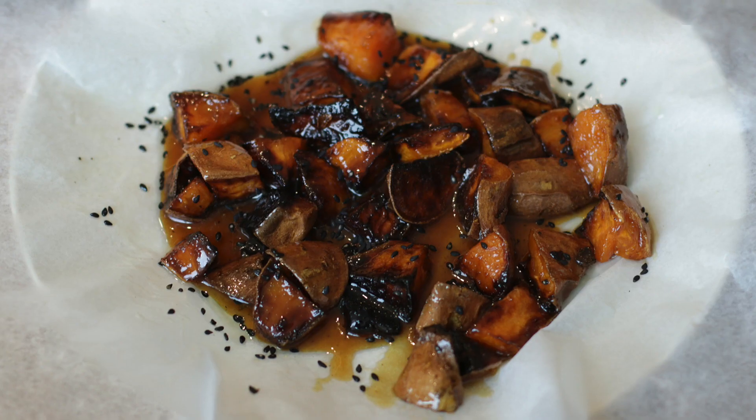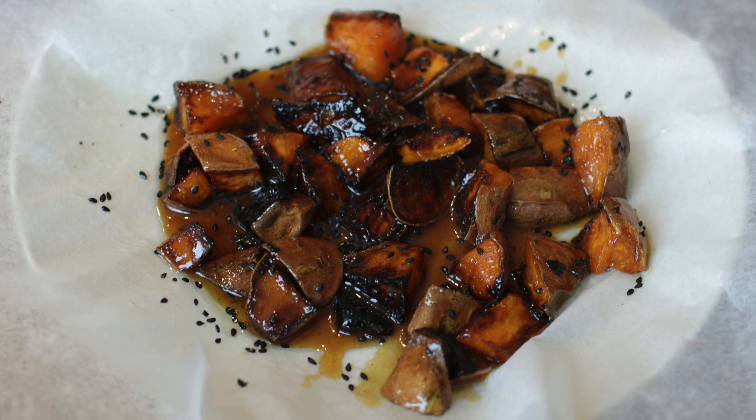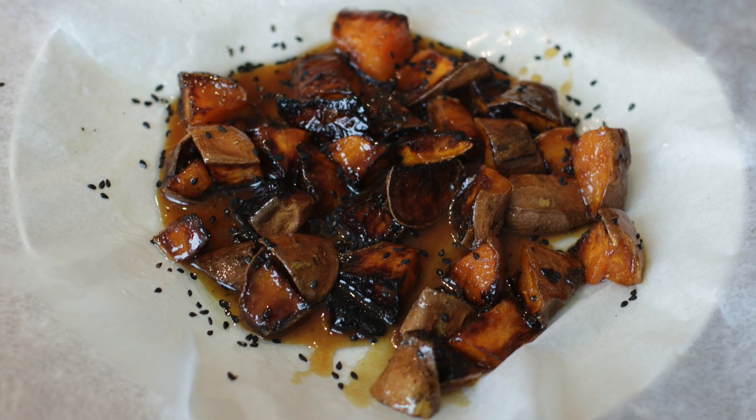Hi, welcome to my channel. I'm Yuna. Today I'm going to make really delicious and the easiest snack there is. Goguma Matang is deep-fried sweet potatoes — so delicious and coated in crunchy candy. It's insanely good.